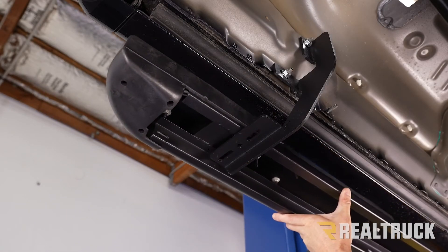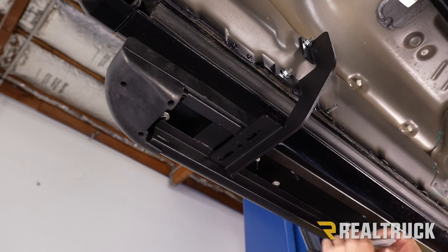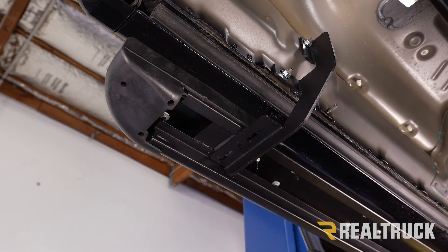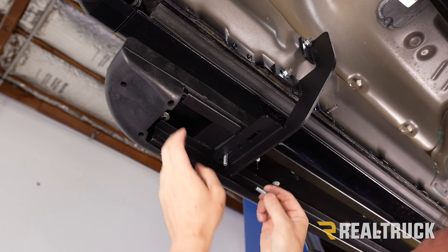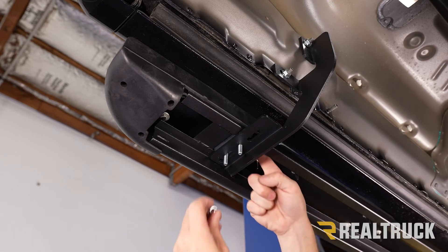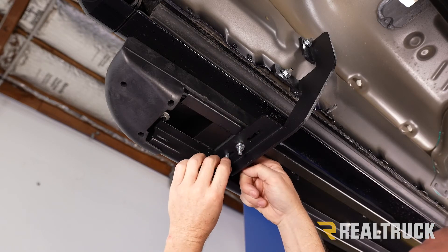Now go ahead and set your running board in place on top of the brackets. Adjust it front to back, making sure the brackets are not over top of the supports. Take one of your plates, fish it up into the channel of the running board, turn it sideways, and run it over top of the bracket to line the holes up. Take two of your bolts, drop them down through the plate and into the bracket, then thread on some standard nuts — finger tight for now so you can make final adjustments before tightening everything down.